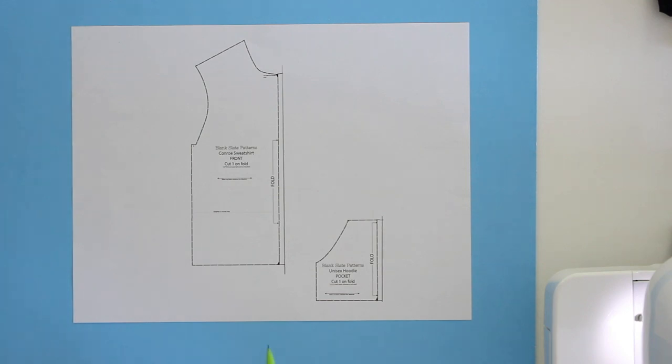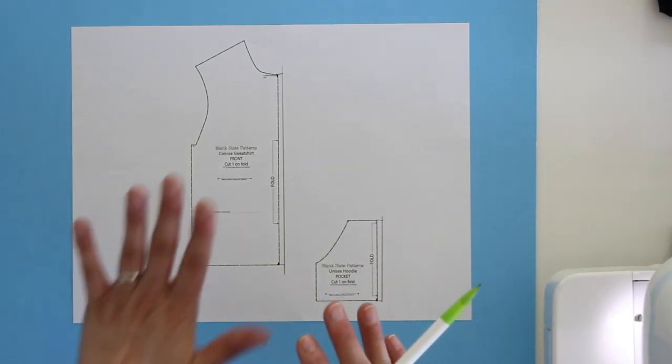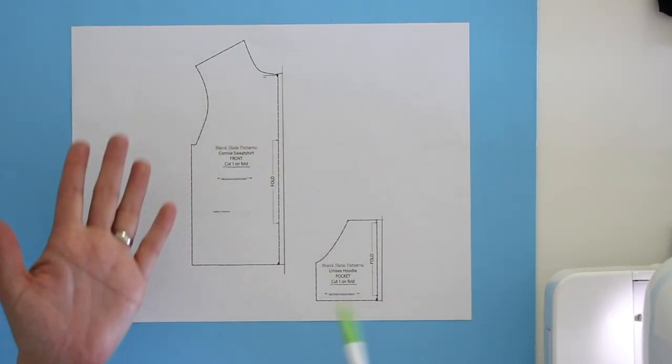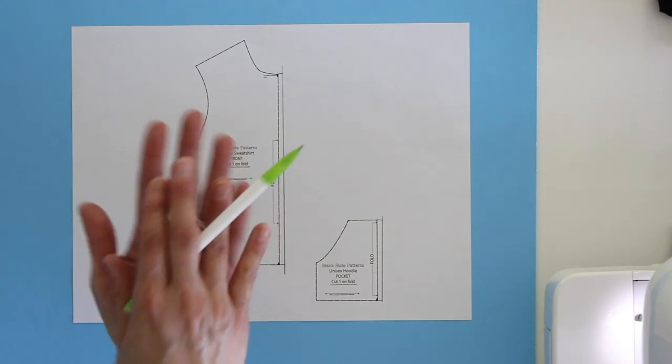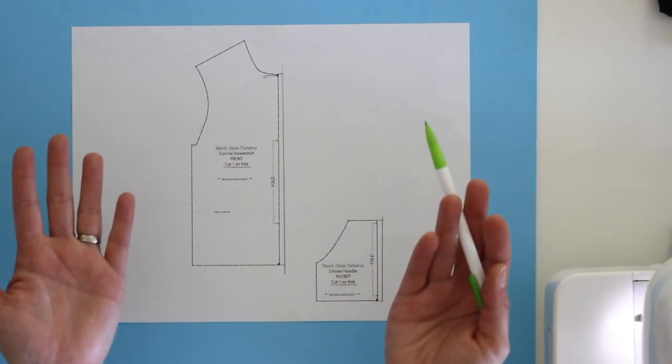When I cut these out, instead of cutting each of these on the fold, I'm going to cut with that additional seam allowance and cut two mirrored pieces. If I cut with my fabric folded in half, I'm cutting them both at once and they will naturally be mirrored.